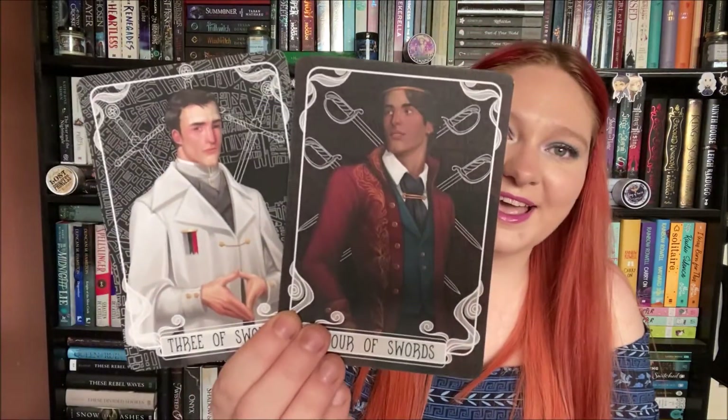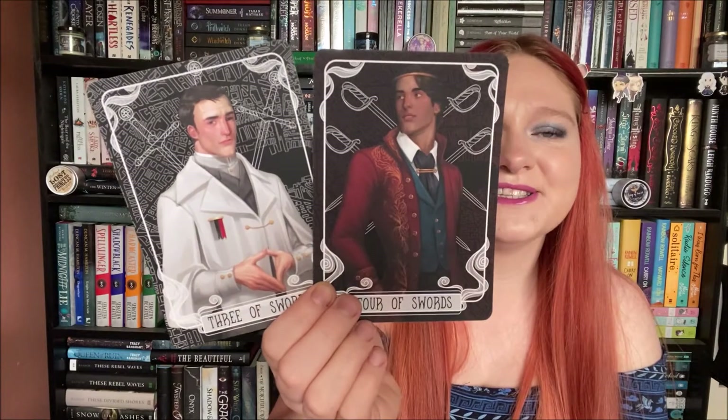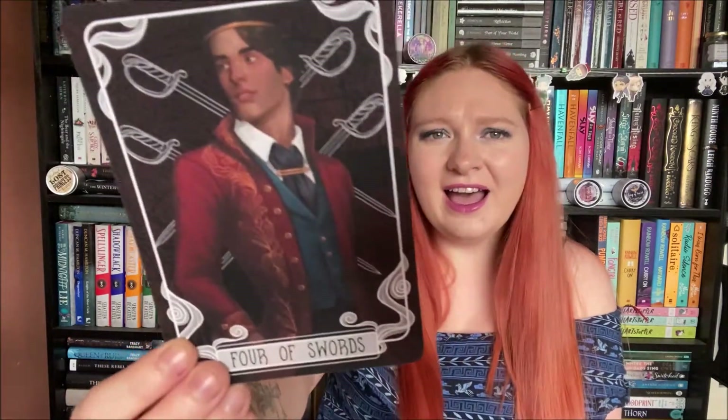The tarot cards are A Darker Shade of Magic themed, and I was really hoping for Kell and Alucard, but I was half right — it's Kell and Holland. And then we have the bookmark of the month.